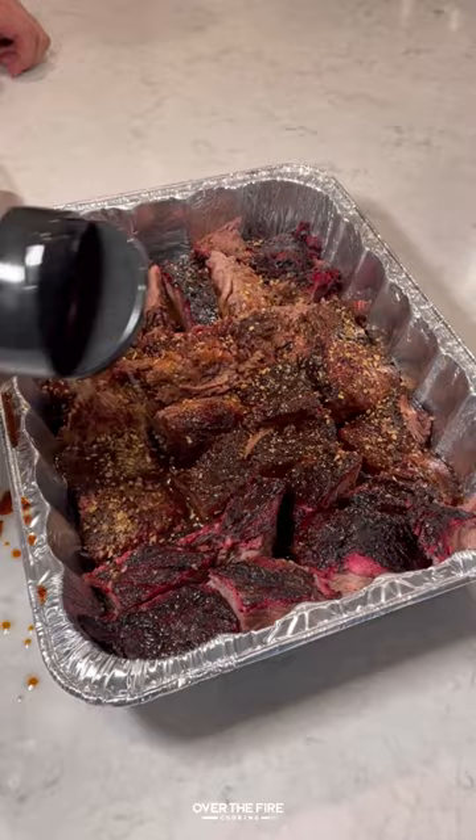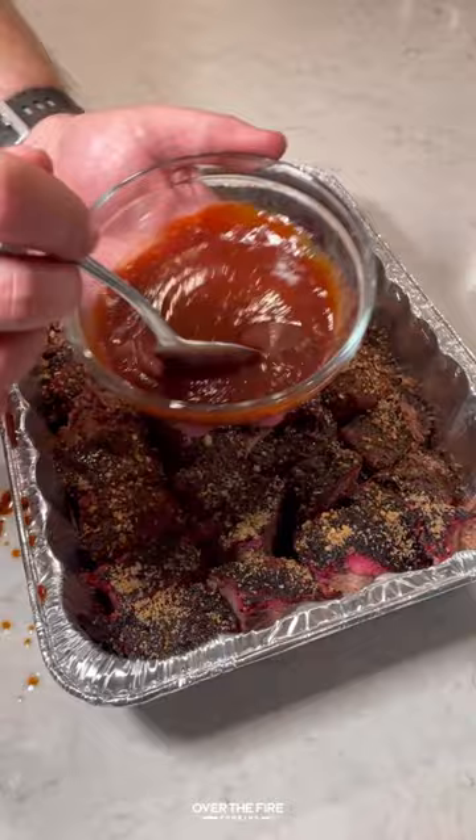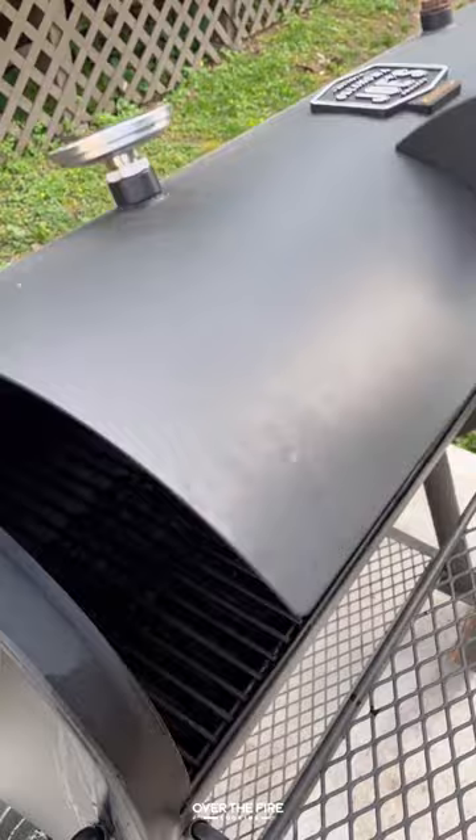Adding my mesquite pepper green lager seasoning from Spiceology, brown sugar, barbecue sauce, and chipotle puree on top. Cover with some foil and place it onto the smoker to cook at 250°F for about an hour to two hours until it begins to get tender.